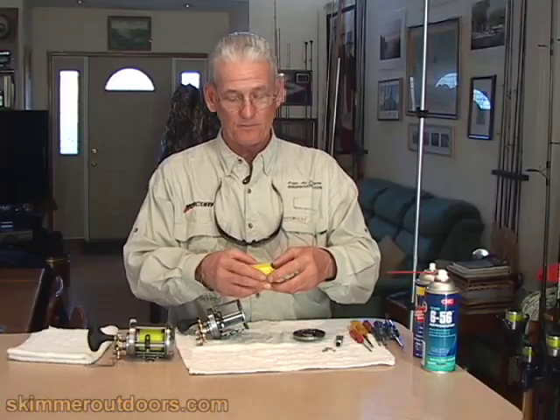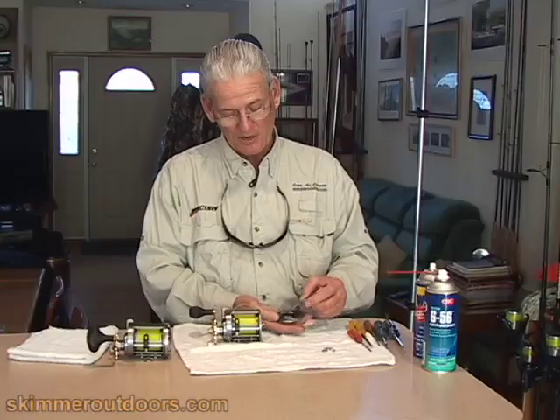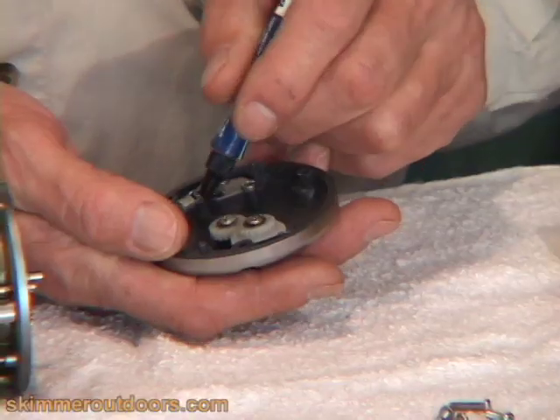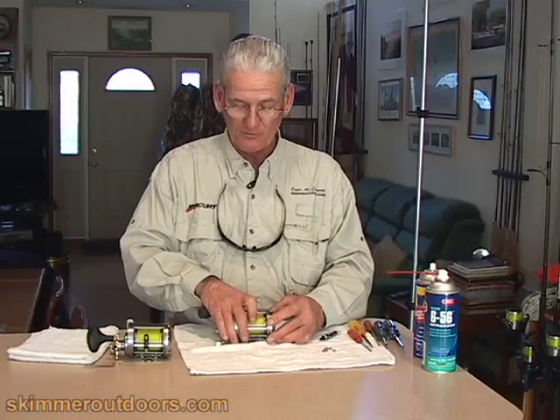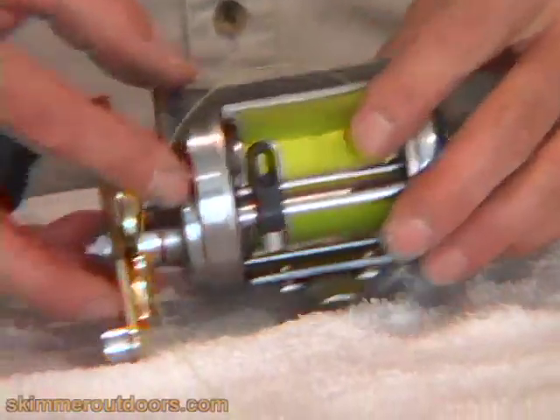Then the spool can be replaced. You might put a couple of drops of oil on the gears, on the bearing, and on the clicker mechanism and spring. Then simply replace the side plate — you'll feel it snap into position. Replace the screws and put the reel back together.